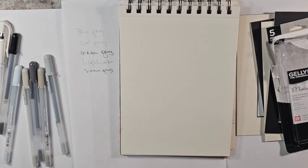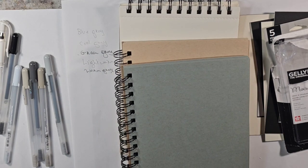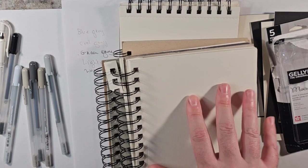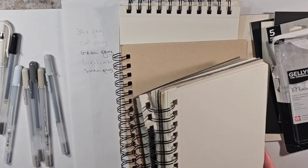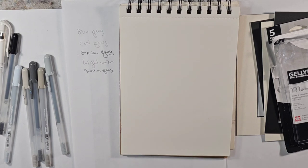The second part is to start experimenting on different paper. I have the toned tan, the blue, gray, just kind of mixed media which seems an off-white, and I have a pad of black somewhere. So we're going to play around with those, and then in future videos play around with the conte and charcoal, etc., on those different colored papers.